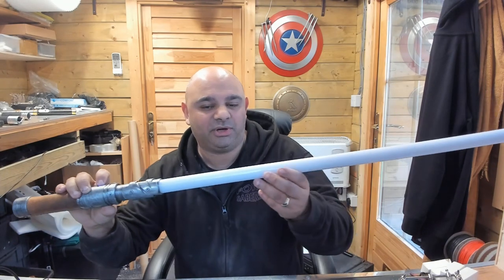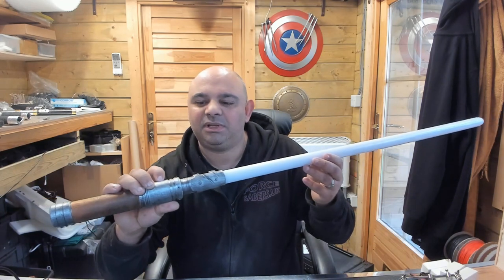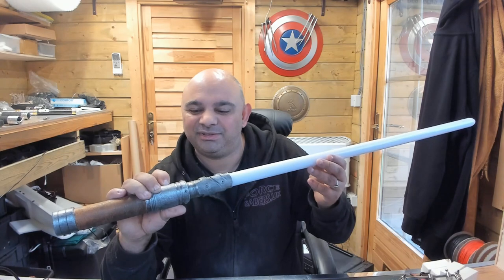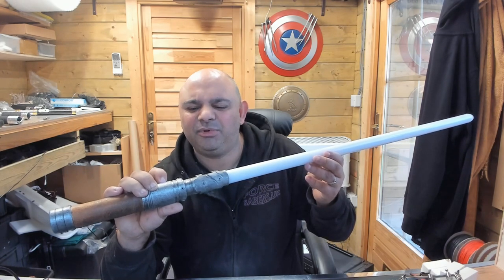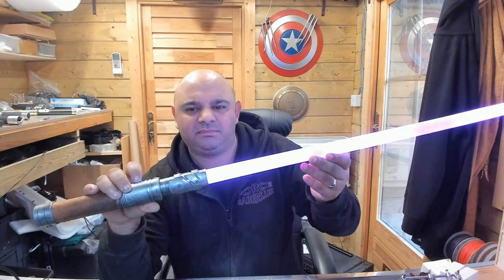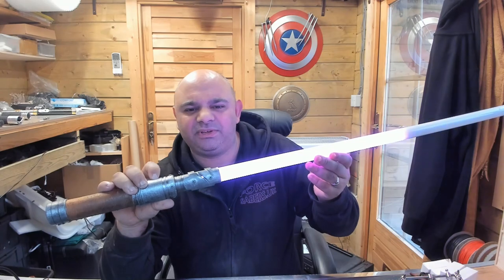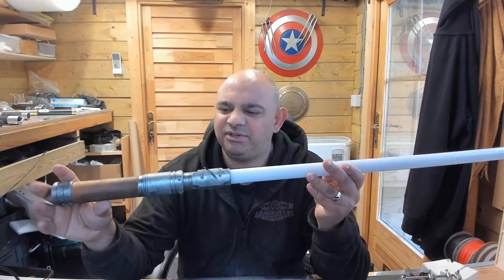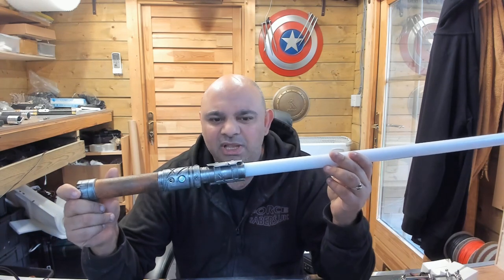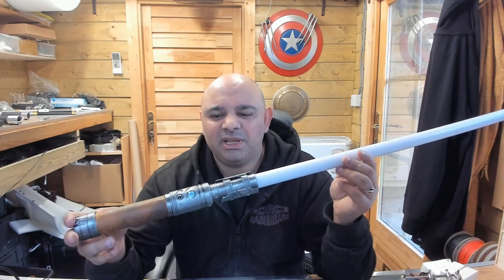Very cool. The Blasted Blade is pretty decent actually. Ghost Blade — I'm not overly keen on Ghost Blade. Broken Ignition — we've got all these different ignitions, all these different blade effects. It's absolutely phenomenal.